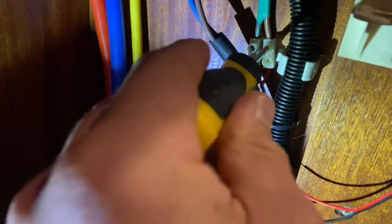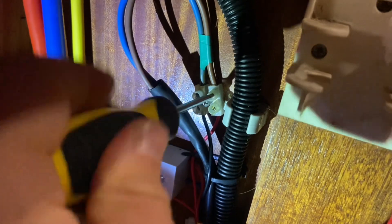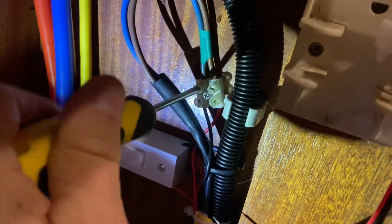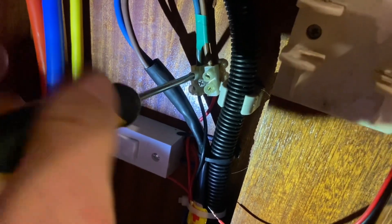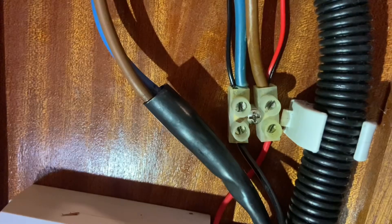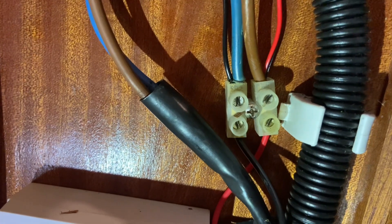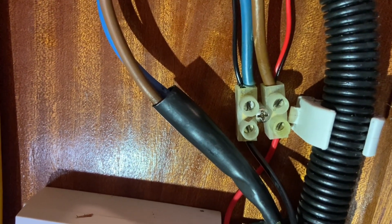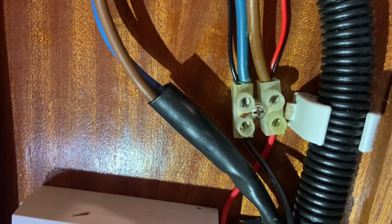With the power supply knocked off, I can just slacken these off and slide the new wires in. That's the power supply sorted out — a bit fiddly, but I managed to slide the wires in and tighten them back up. All good.